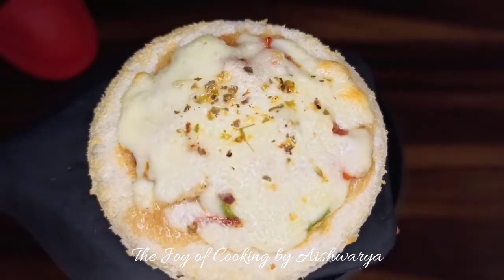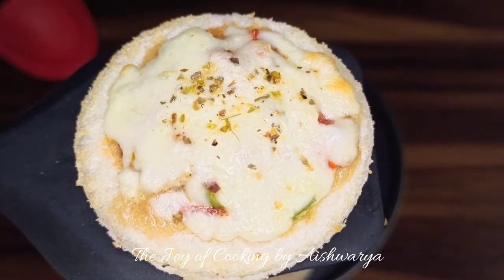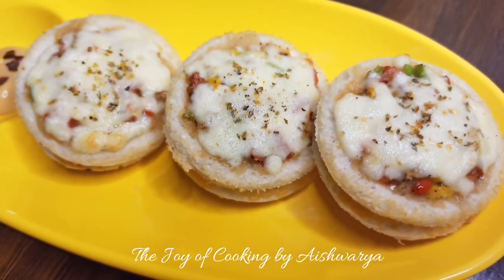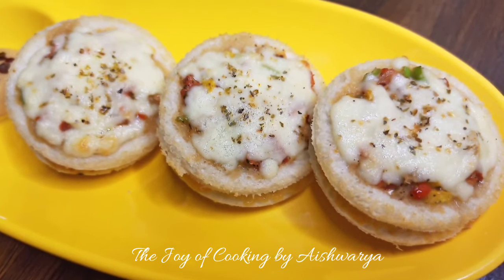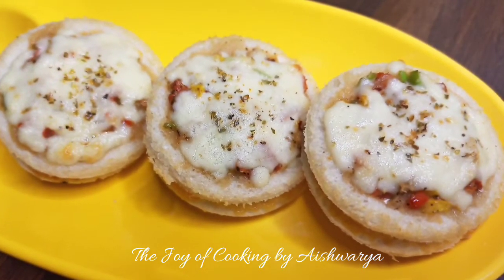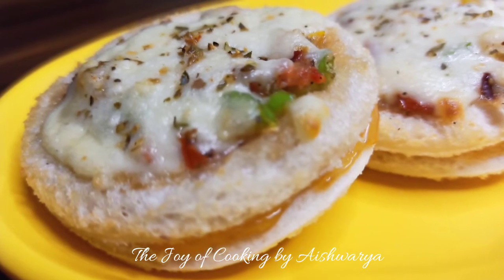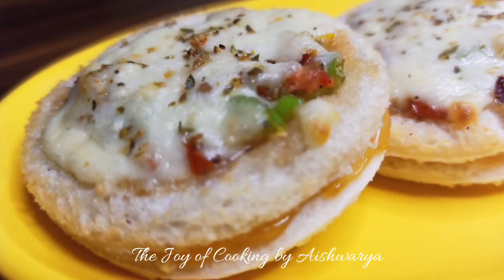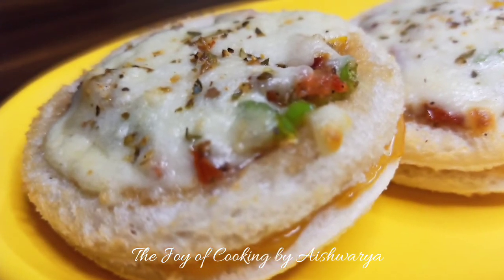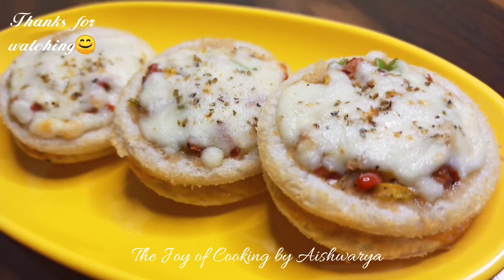This is how our snack recipe of cheesy discs is ready! Please do like my video, subscribe to my channel the Joy of Cooking, hit the bell icon for notifications of new videos, and follow me on Pinterest, Instagram, and Facebook. I am Aishwarya Sunil Biwalkar signing off — take care, stay tuned, and I'll see you next time. Bye!